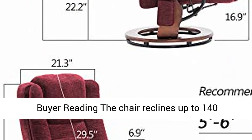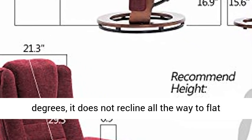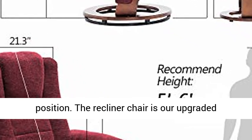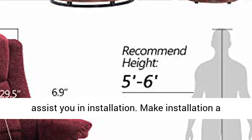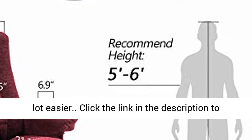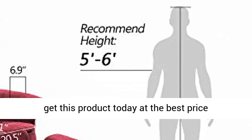The chair reclines up to 140 degrees; it does not recline all the way to flat position. The recliner chair is our upgraded version. Iron plates are added to the armrests to assist you in installation, making installation a lot easier. Click the link in the description to get this product today at the best price.